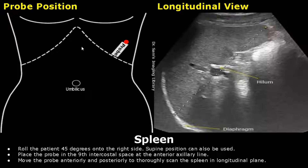The image on the left side is a schematic diagram showing ultrasound probe positioning. These dotted lines are the right and left costal margins. This is the umbilicus. This white box is the ultrasound probe and the red dot is the indicator or the orientation marker.